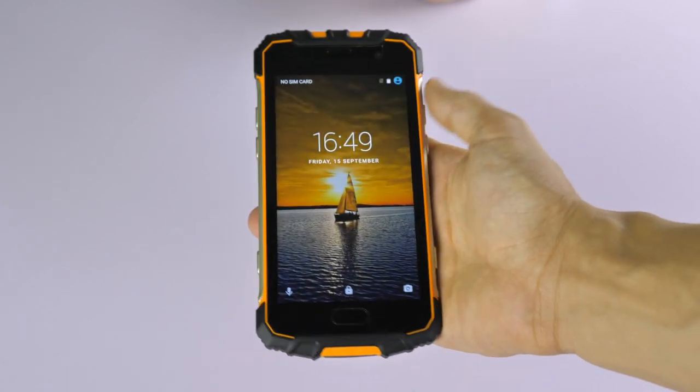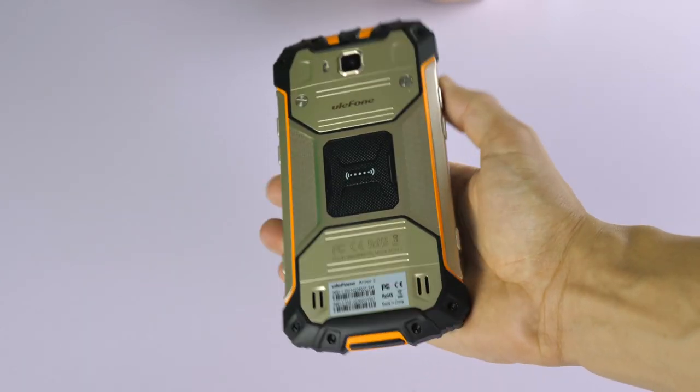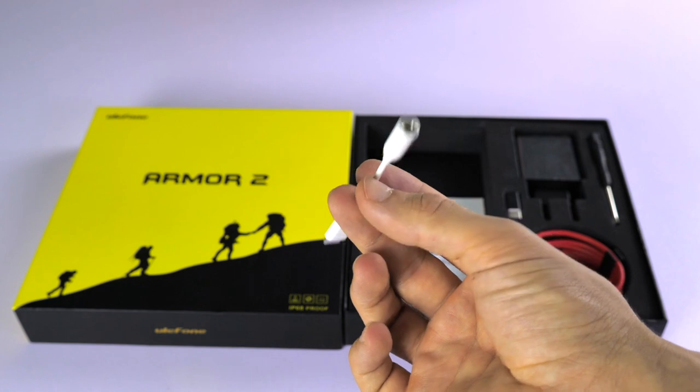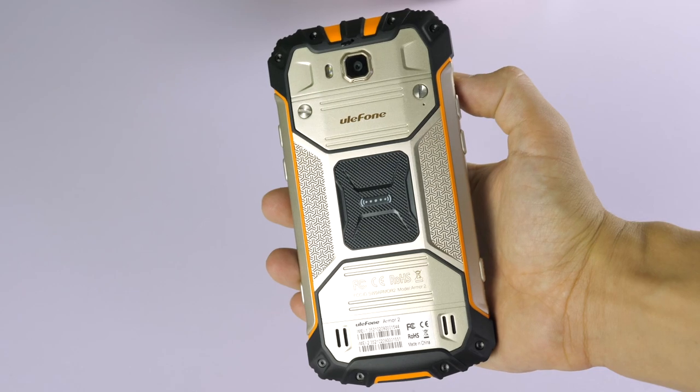In what may be a disappointment to many of you, as I mentioned before, the audio jack is not present on the Ulefone Arma 2, which may have been due to Ulefone trying to increase the level of dust and water resistance with this phone.